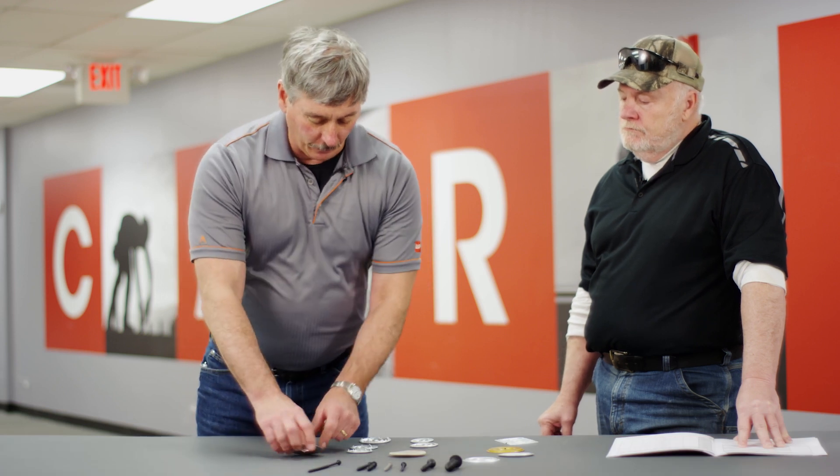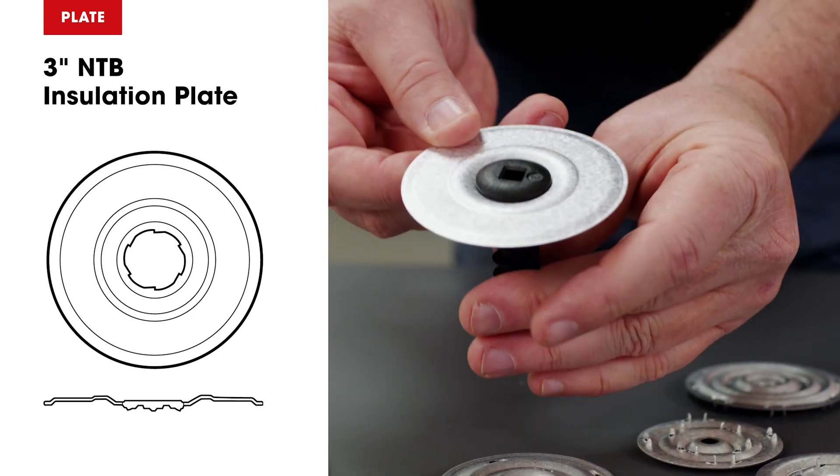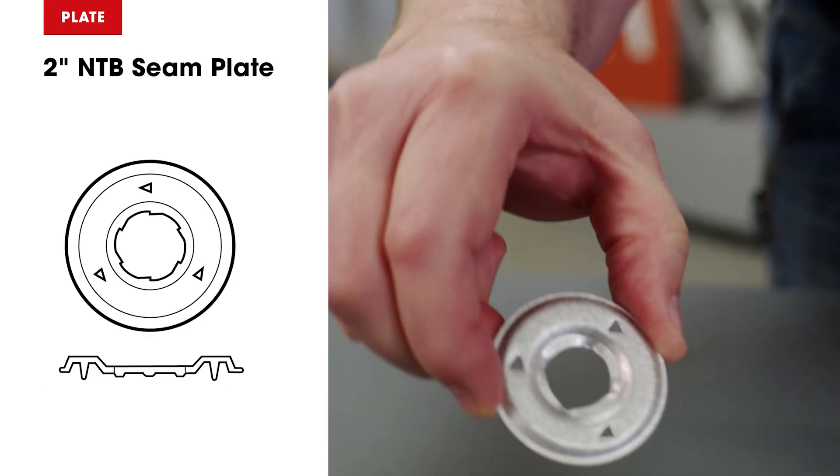We also have these specialty plates — what are these for? Those are for cementitious wood fiber, lightweight concrete, tectum, which is cementitious. For those decks, you can't use a regular screw and plate.